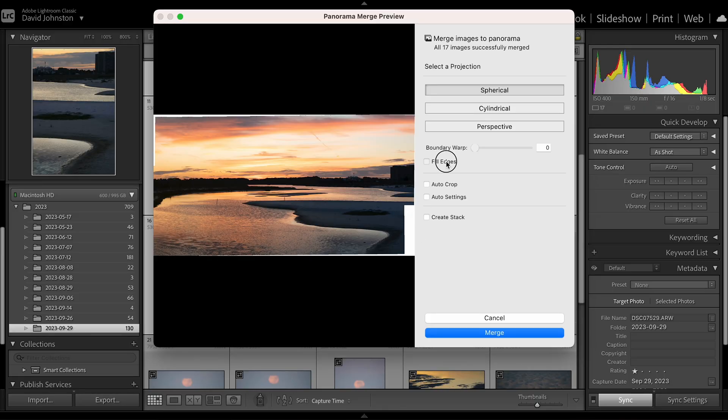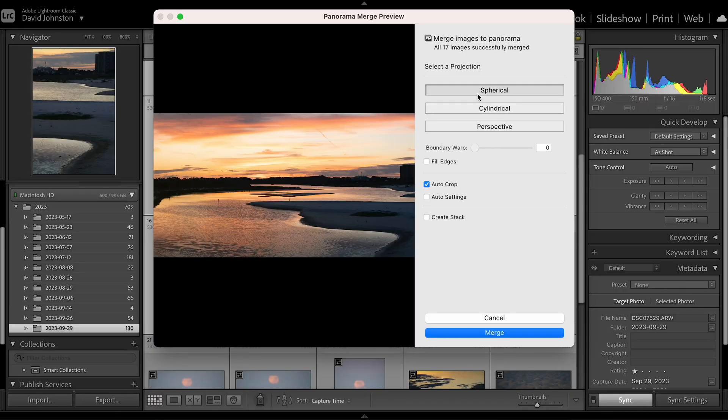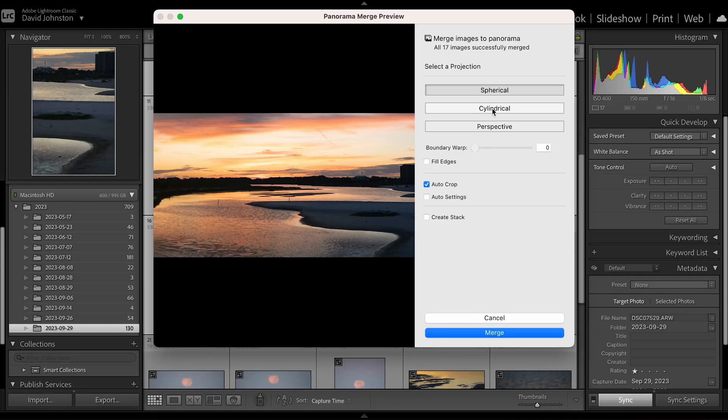If you do have a gap, you can always select fill edges — Lightroom is going to run an AI query to fill those in with similar objects in those areas. Next, we have three options: spherical, cylindrical, and perspective. Those are three different ways your panorama can actually look depending on your lens. I was using a 150-500mm lens on this pano, so they're not going to look totally different. But if you were using something like a wide-angle lens, these could have huge adjustments to how your pano actually looks. It's worth going through each one to see which you like best. With a telephoto lens these won't matter much, but with a wide angle they make a huge difference, so click through each one and see which works best for your pano.